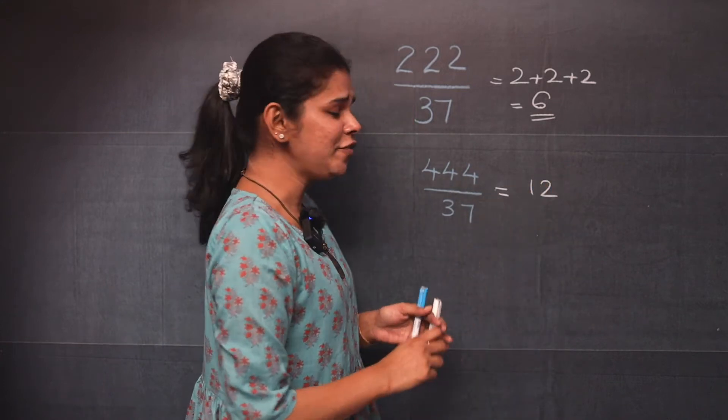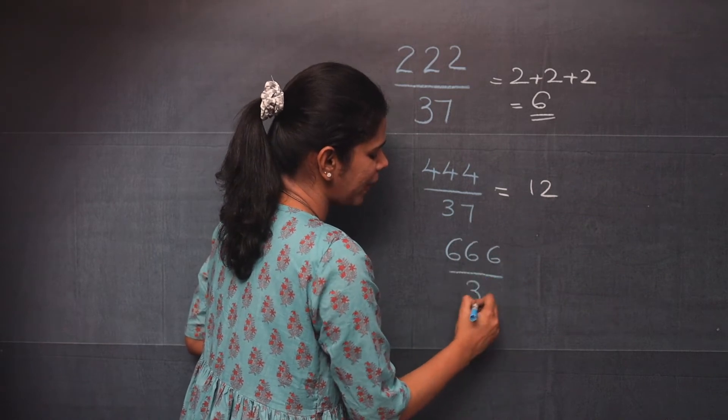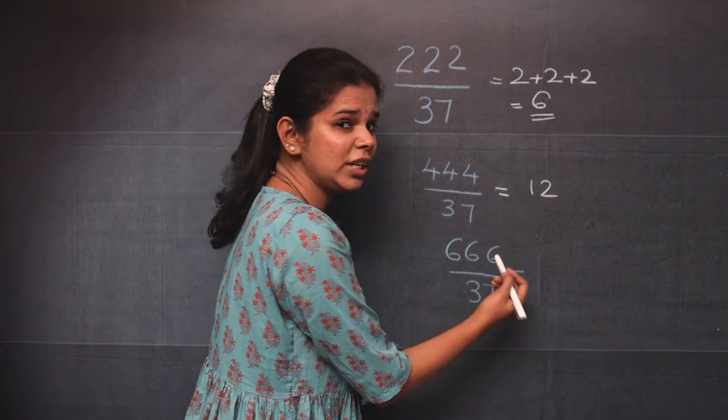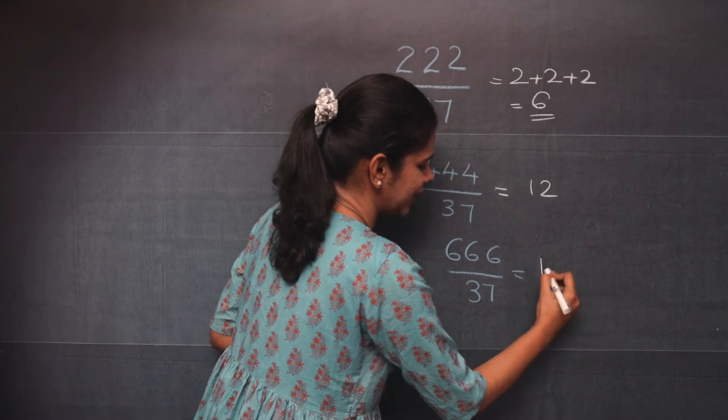In the same way, let us do 666 divided by 37. Here, either you can add 6 three times or you can multiply 6 and 3. You will get 18.